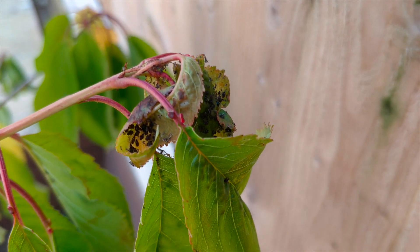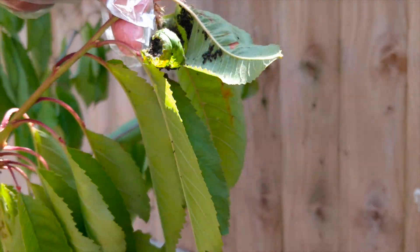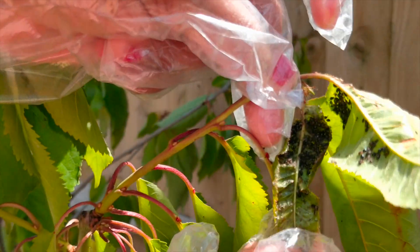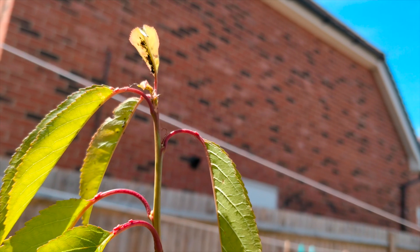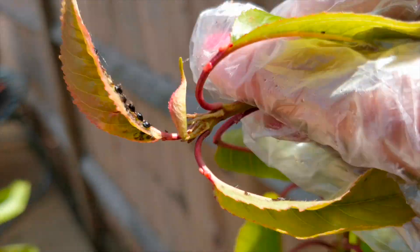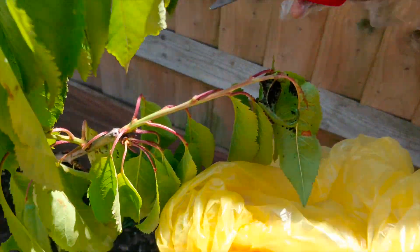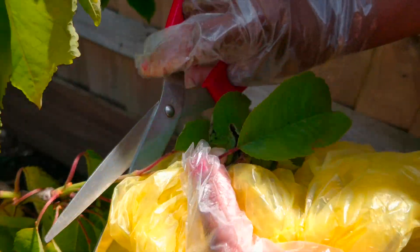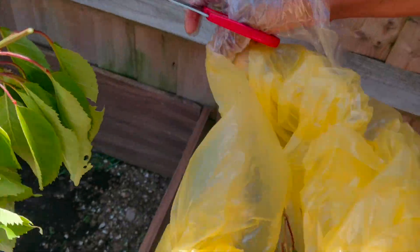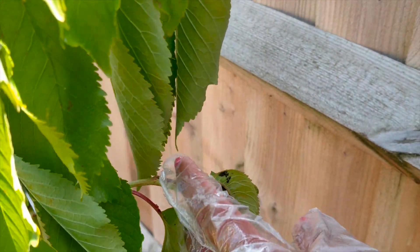I am going to cut it and put it in a cover. There is another option.